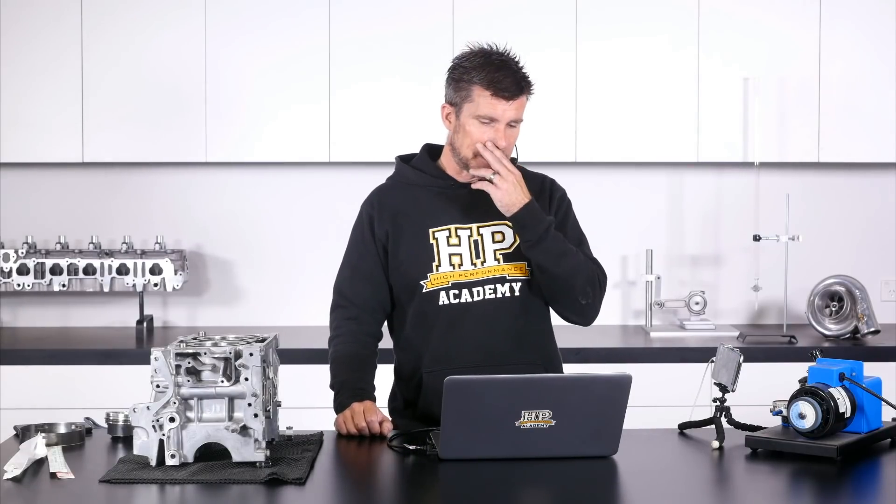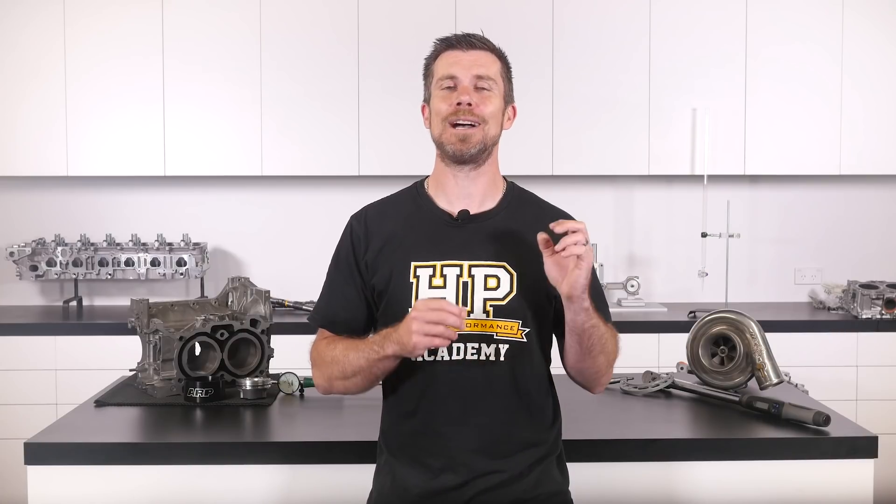I wouldn't necessarily refer to this as lapping the valves, but it's important to understand the differences. That question was taken from one of our free live lessons. If you like free stuff and want to expand your knowledge, click the link in the description to claim your free spot to our next live lesson, where you'll learn about performance engine building and EFI tuning and have the chance to ask your own questions, which I'll be answering live. It's 100% free, so follow the link to claim your spot.